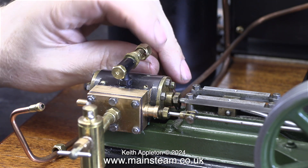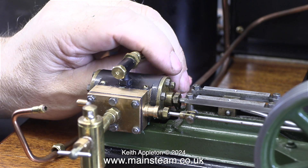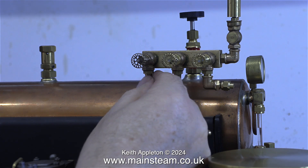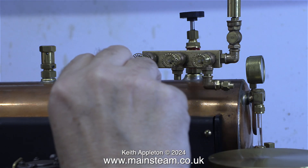Originally I got it wrong — I fitted the exhaust pipe first, and here I'm removing it so I can fit the steam inlet pipe. And that's why this video is so important. I built the plant but it's been a while since I put it together. No excuses, I just forgot the sequential order.